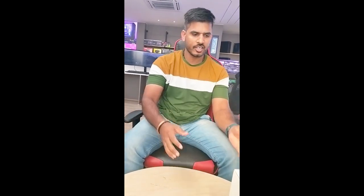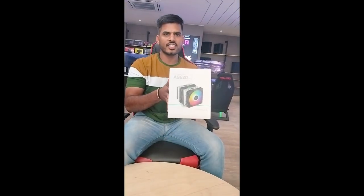In the last video, I made a basic one. Now I will be choosing the Deepcool AG-620 ARGB.